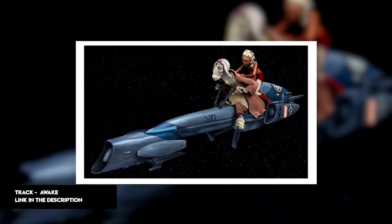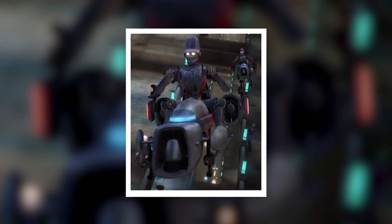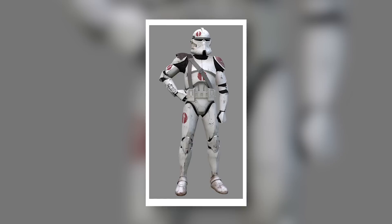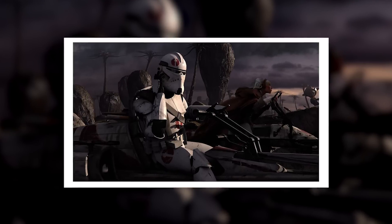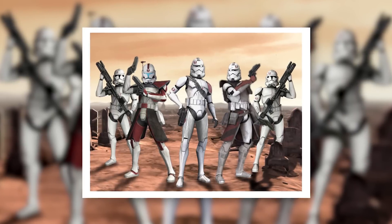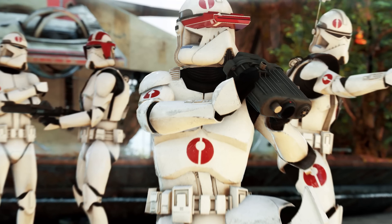After proving themselves very popular with the military, a civilian model was created for use by the Coruscant Security Force. These became known as Rapid Response Police Speeders and were completely identical, save for a new coat of dark blue and grey paint and a flashing police siren. The BARC Speeder was favoured by Commander Nao and his men of the 91st Mobile Reconnaissance Corps over the 74Zs because they provided better survivability on the field thanks to its armour and greater firepower, especially useful when facing an enemy with greater numbers.